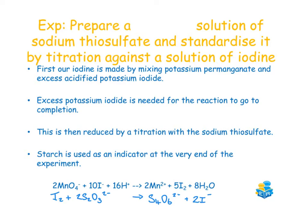Once the iodine is made, the titration can happen. The iodine will be reduced to iodide ions using sodium thiosulfate. The indicator used in this titration is starch, and it's added at the very end of the experiment when the solution starts to turn a straw yellow colour.